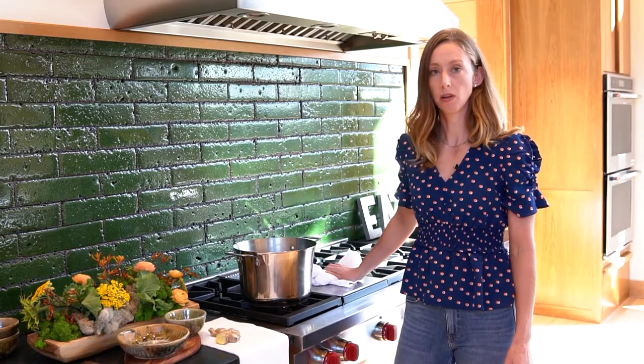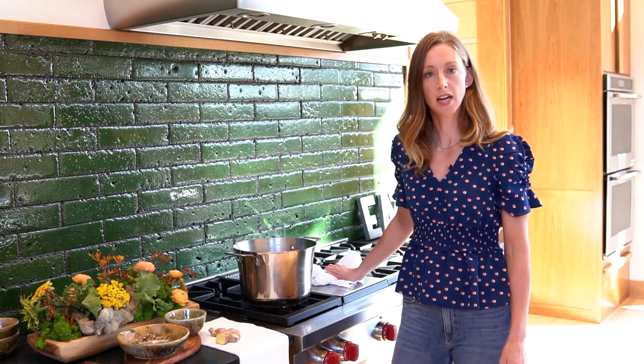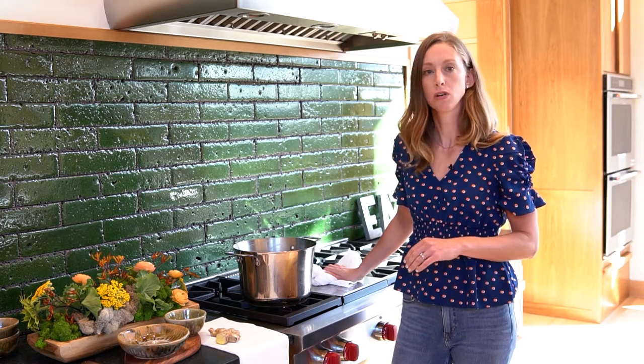Our brine has come up to a boil. From here we can do a few things — we could either set this aside and let it come down to room temperature, or you can take this over to your protein that's on a bed of ice and pour it over that turkey or chicken.